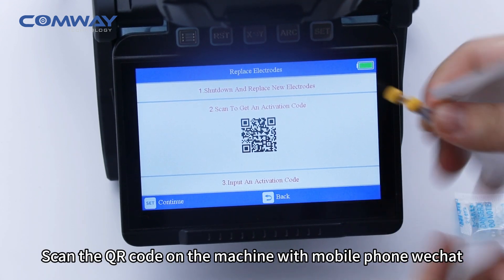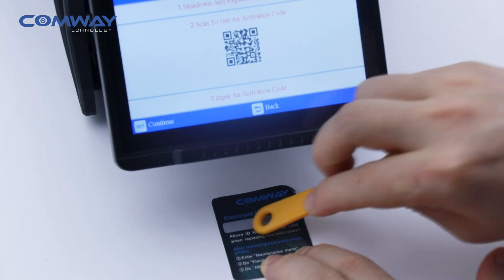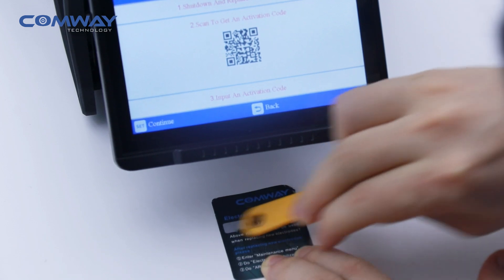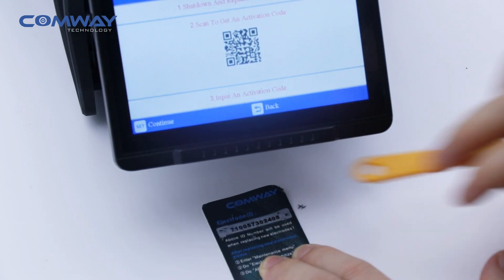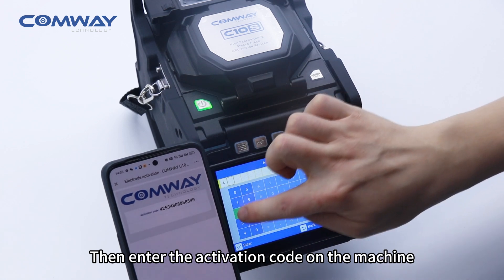Scan the QR code on the machine with mobile phone WeChat. Enter the serial number to form an activation code. Then enter the activation code on the machine.